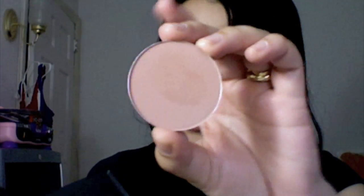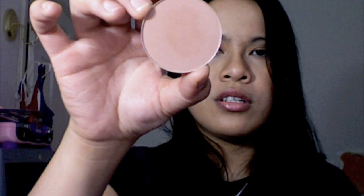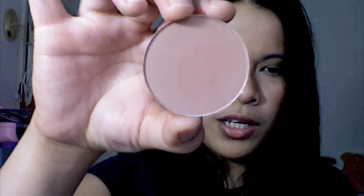Next is Buff. This is different from the rest because it's matte - it doesn't have any shimmer on it at all. It's a soft muted pink color.